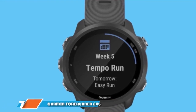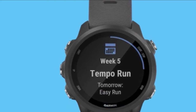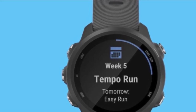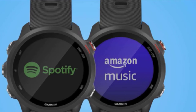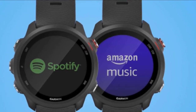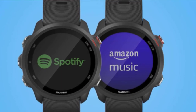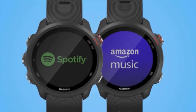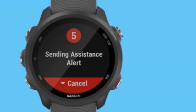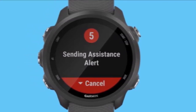Moving on to number 7, the Garmin Forerunner 245. There is nothing explicitly new in the Forerunner 245. Instead, you have a lot of trickle-down features that were only available in more expensive Garmin watches in the past. For either $300 or $350 for the music version, you get some nice high-end features not found on the Forerunner 235. Weight and physical size decrease, but the display resolution is better with practically the same size screen. Combined with an improved battery — 24 hours with GPS versus 11-hour GPS on the Forerunner 235 — you've got a smaller, lighter watch that's easier to read with a better battery.